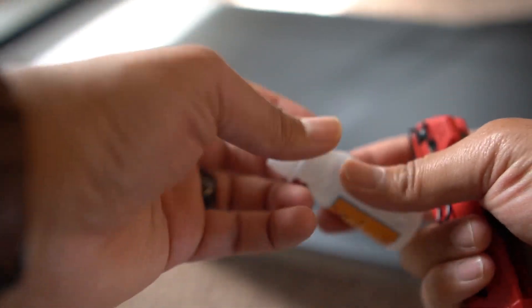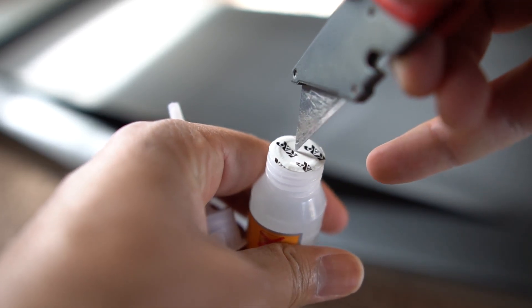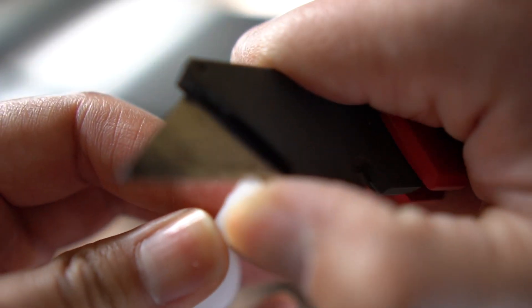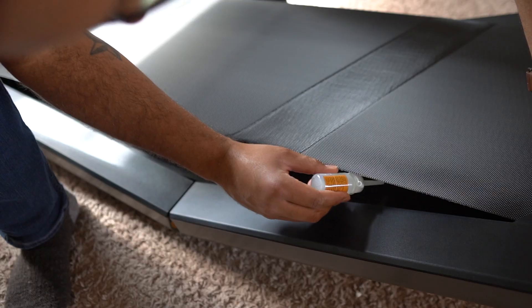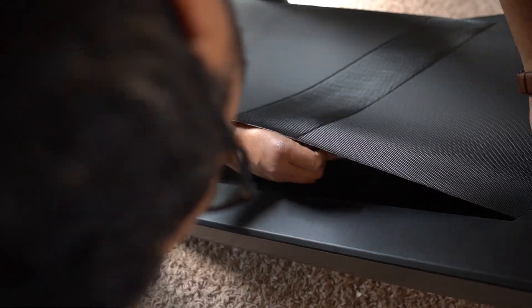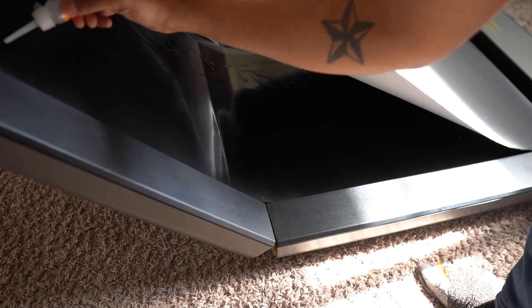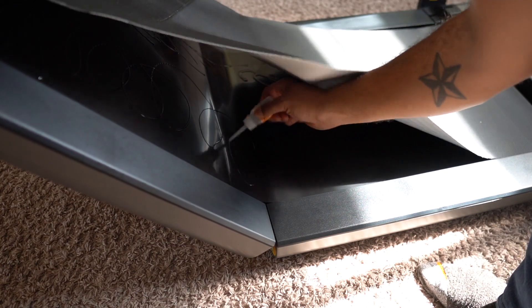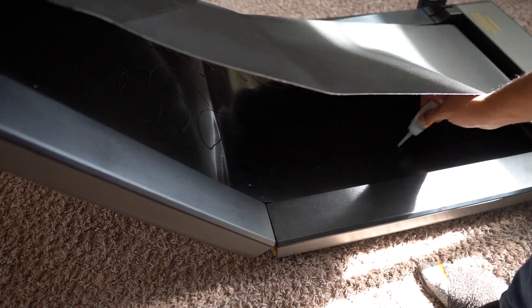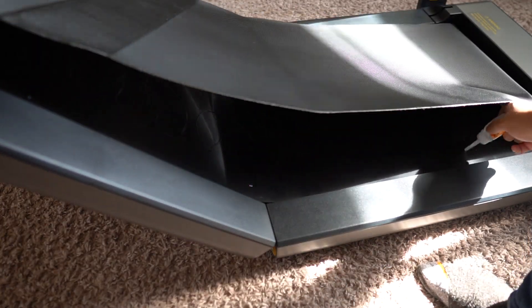After unfolding the product and getting everything set up, you're going to want to locate the oil that came with the product. In regards to lubing the product, I found that when you're about to unfold it, it leaves a little bit of a gap between the actual unit and the tread. What I did is I took the oil and made kind of a figure eight or S pattern back and forth on both sides. Then I set it back down, let the unit run, and that spread the lube all over.